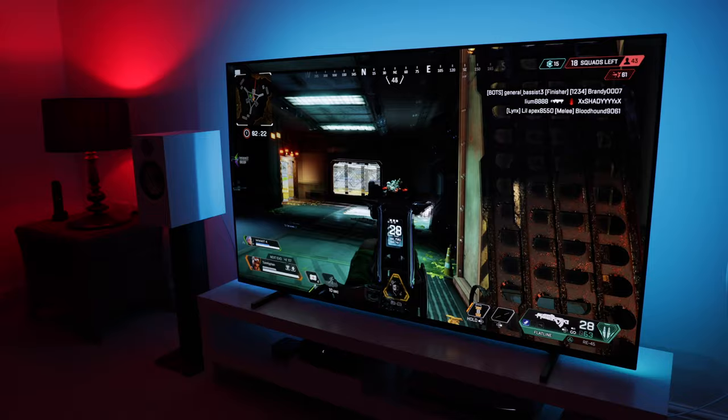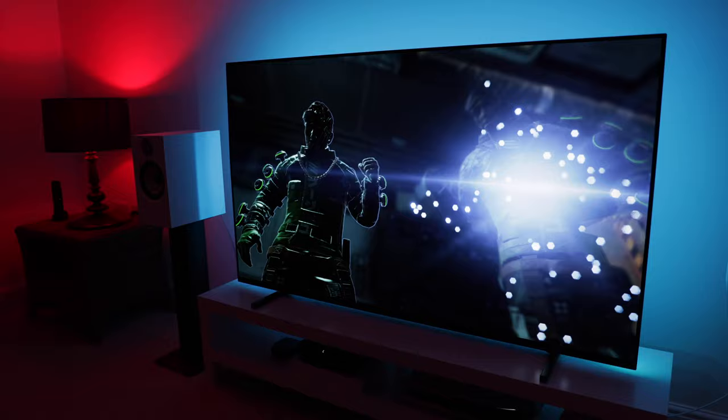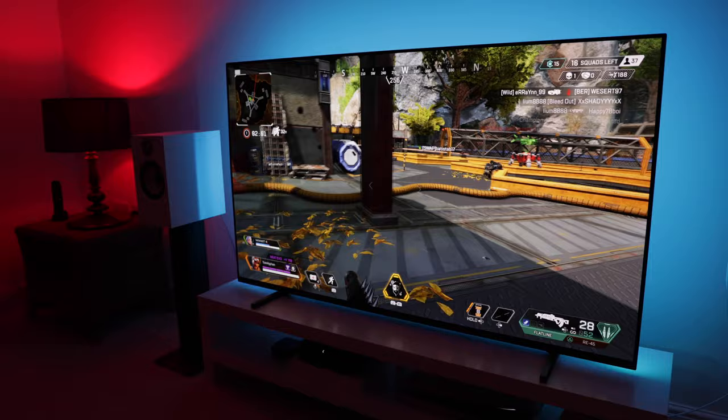I was very close to buying the C1. It's a great TV for sure. In the end I chose the A80J for the picture quality, processing and colour accuracy. It's definitely a tough choice between these two TVs, and I think most people would be very happy with either. Now, let's discuss whether the A80J is worth buying in early 2022 — should you pick one up in the sale soon, or wait for the new models coming this year?